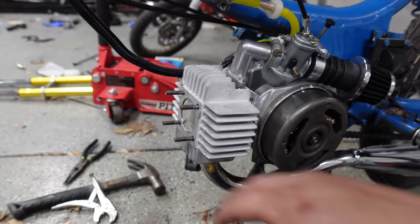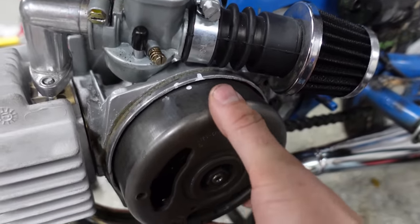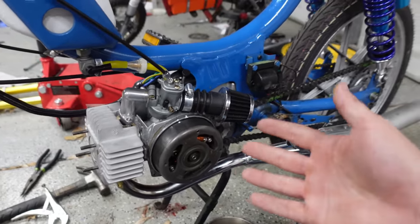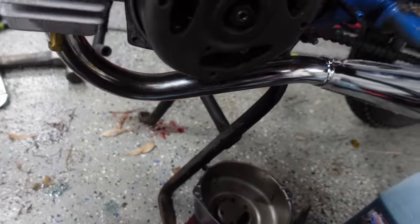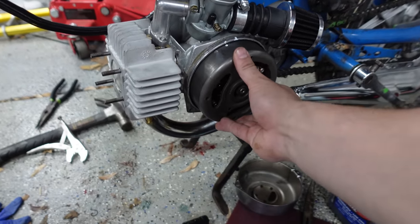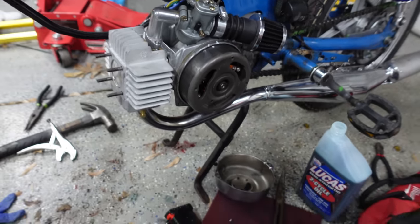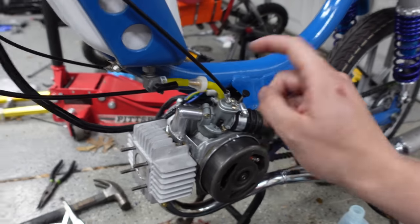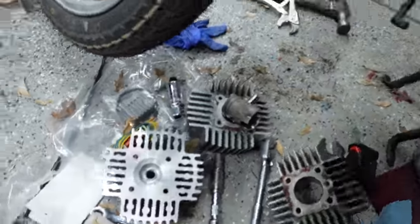Got all the metal shavings out, got everything put back together. Took off the timing cover and marked top dead center, then put another mark at 15 millimeters before top dead center — because that is the timing advance you want for this. This is a 360 millimeter diameter flywheel, which means one millimeter equals one degree of timing. So you just measure the millimeters and that's where you want it. First I'm going to put an 80 jet into the Bing carb.